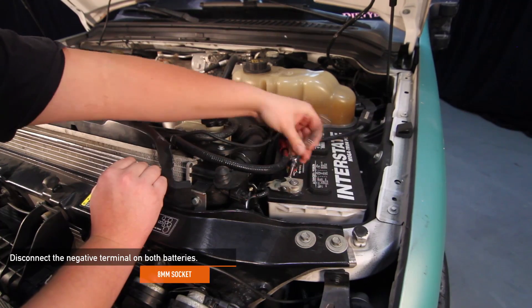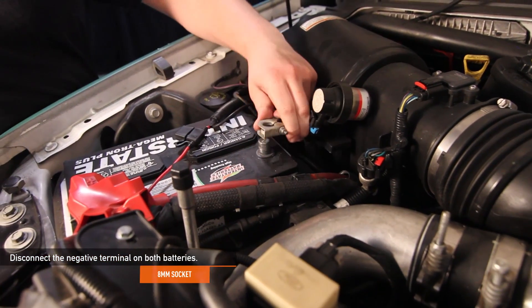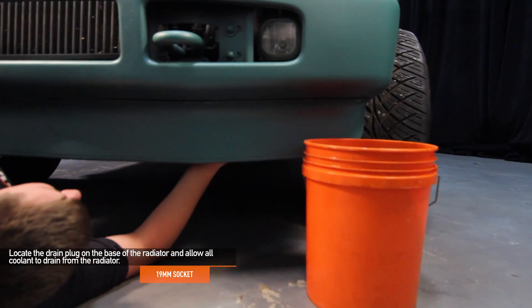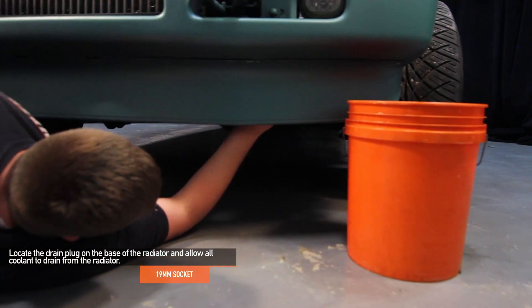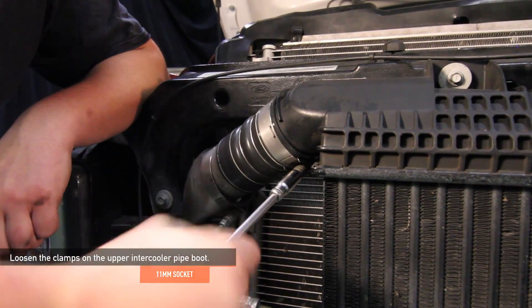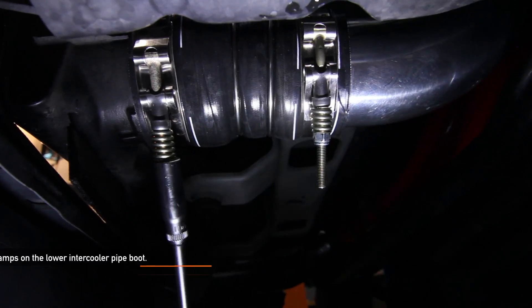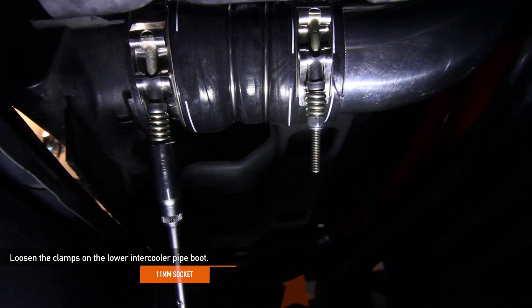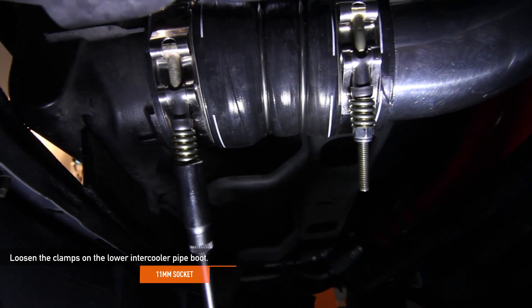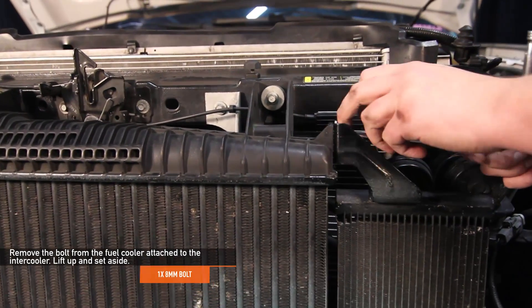Disconnect the negative terminal on both batteries using an 8 millimeter socket. Locate and loosen the drain plug on the base of the radiator using a 19 millimeter socket and allow all the coolant to drain. Using an 11 millimeter deep socket, loosen the clamps on the cold side upper intercooler pipe boot. Then move underneath the truck and use your 11 millimeter deep socket to loosen the clamps on the lower intercooler pipe boot which attaches to the intercooler.